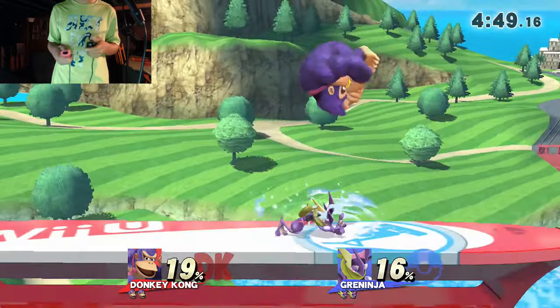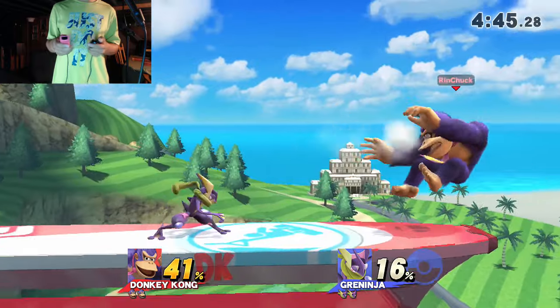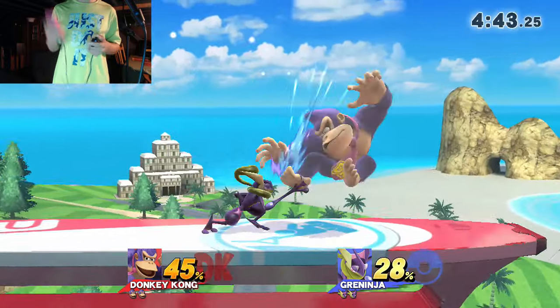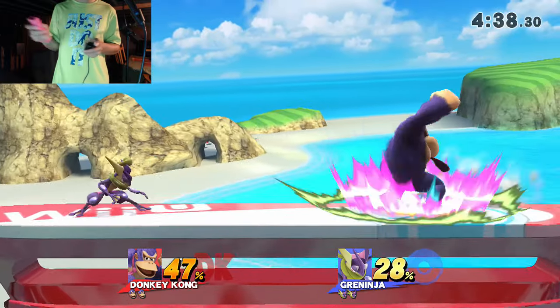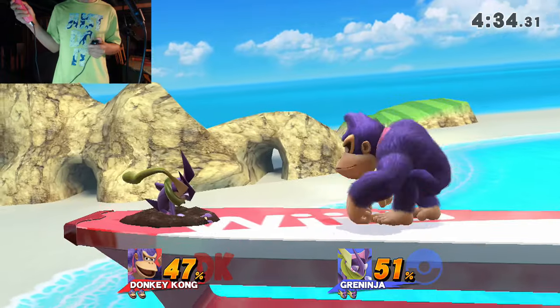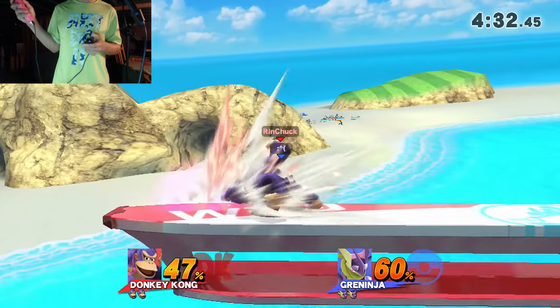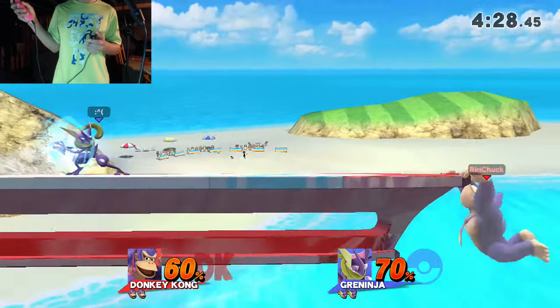That was a mangle if I've ever seen one. These controls make me charge the Donkey Kong punch in neutral. That's just me. Next one's gonna break shield. How do I attack?